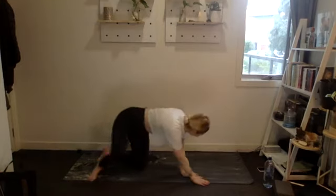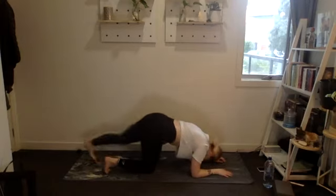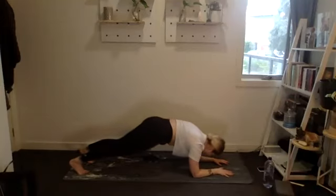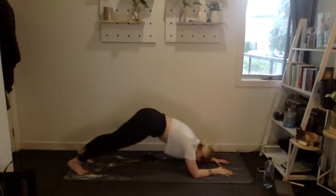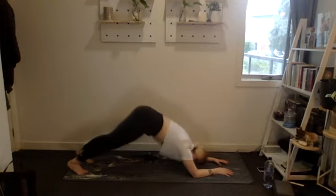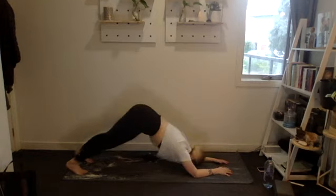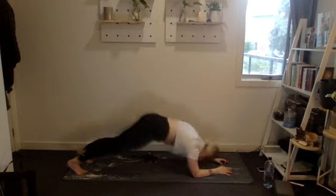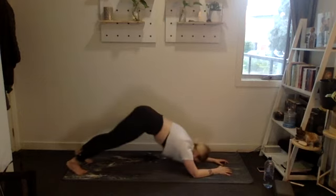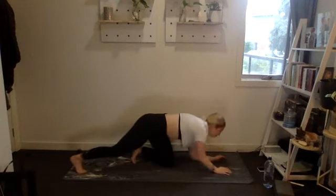Into our dolphin plank — or Russian twists as your alternative. Three, two, one, 20 reps. Really tuck the pelvis under, push the floor away. Nine, eight, seven, six, five, four, three, two, one. Beautiful — amazing team!